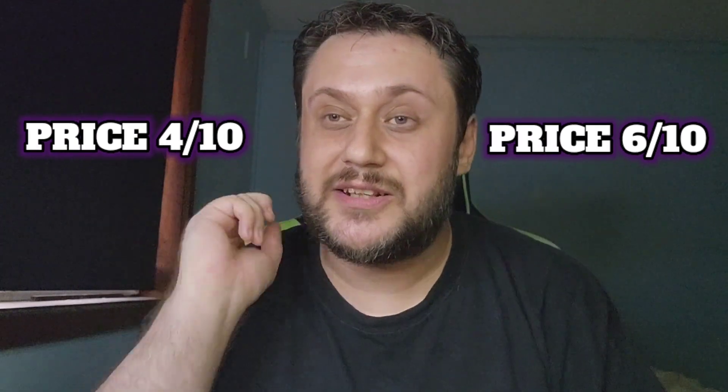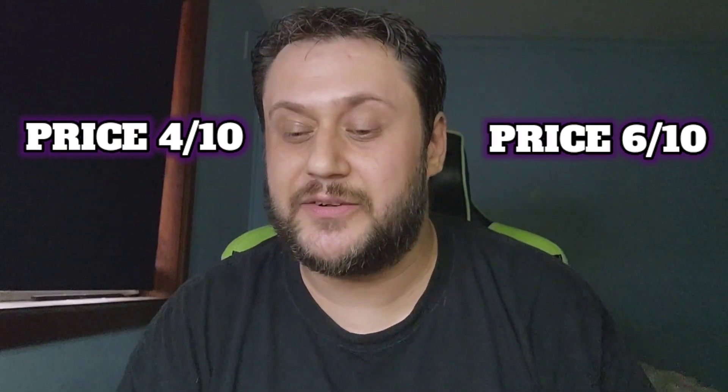For my price rating I'll do two separate scores: six out of ten for the normal in-store price, and four out of ten for McDelivery — because if I wasn't doing a review, I wouldn't pay $6.90 for this.